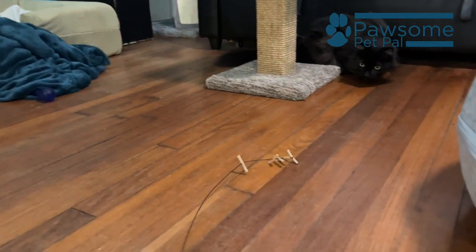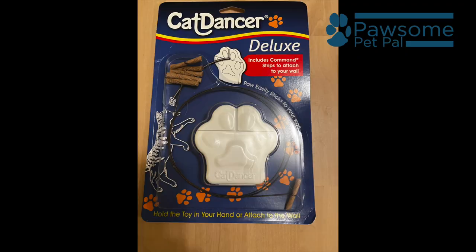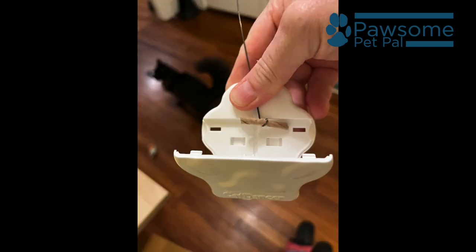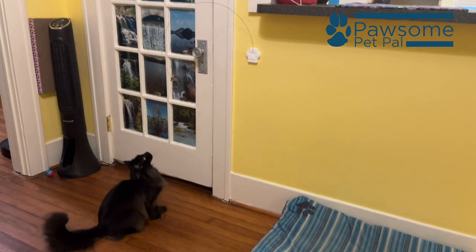The interactive toy comes in two versions. The $3 Cat Dancer original is meant for human and cat play, while the other, known as the Cat Dancer Deluxe, is a wall-mounted version that allows your cat to play on their own. That one costs less than $10.